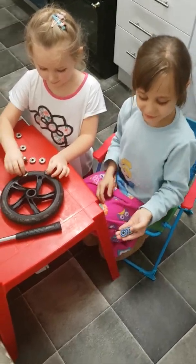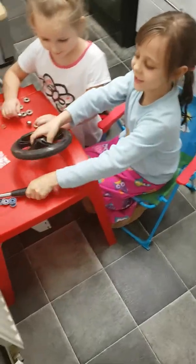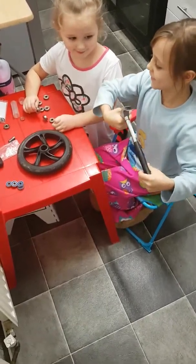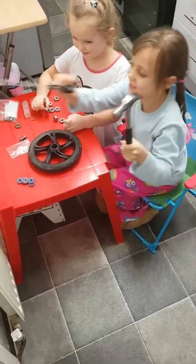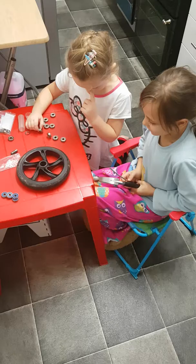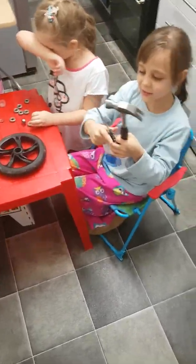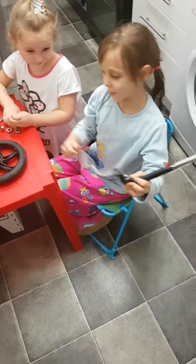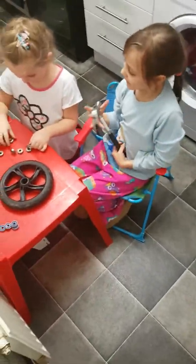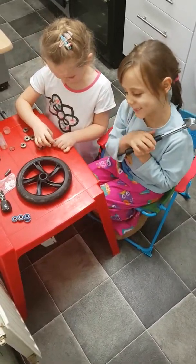I'm going to mend my scooter. I'm going to use bearings, my wheel from my scooter, metal, some of this, and a hammer, and some of my scooter things, and this instrument. She's going to be my helper, and we're going to mend my scooter.